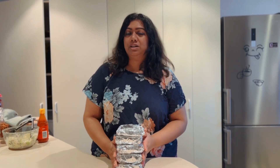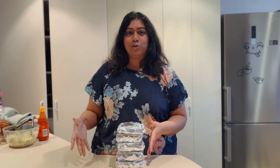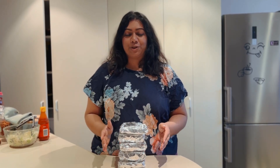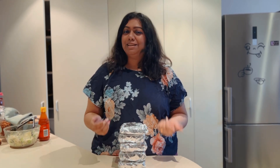I close the sandwich up and wrap it — and that's it, ready to take to lunch and enjoy. I've made five sandwiches and still have chicken left for another round, so this is easily a week's worth of lunch for two people. I hope you'll try this! Let me know in the comments if you enjoyed it, and if you'd like more recipe videos please subscribe and hit the bell icon. See you in my next video, bye!